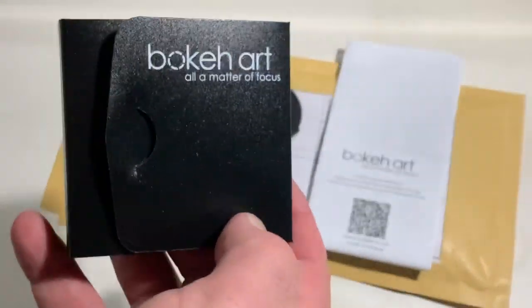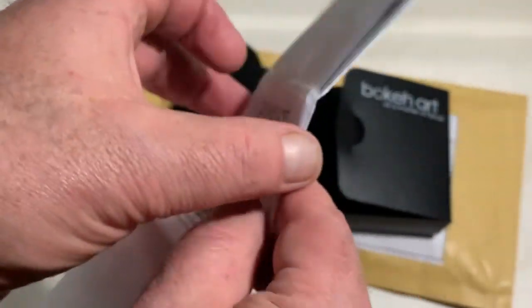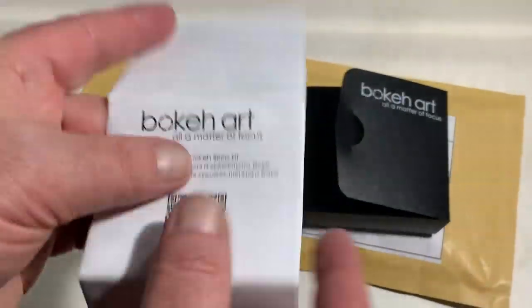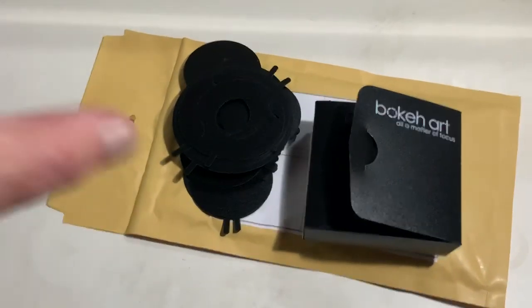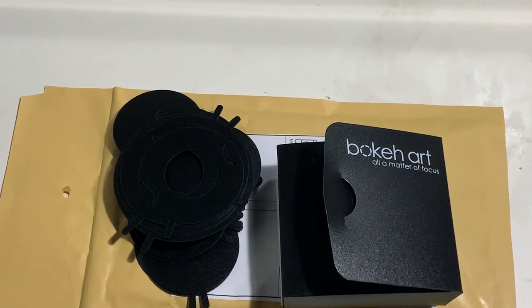This is the box and this is the instruction. Now I am packaging your artistic bokeh art set and sending it to you tomorrow morning from Slovakia Post.